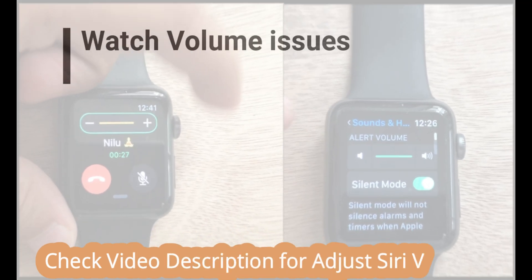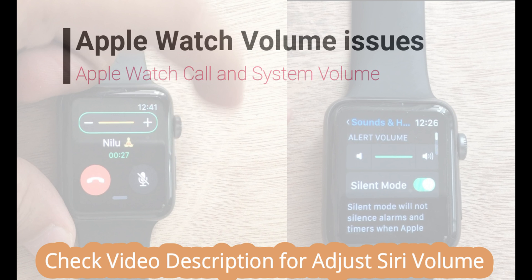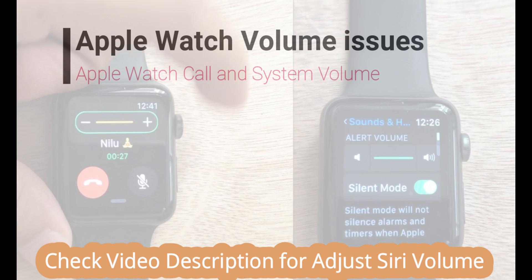In this video tutorial, I'm going to show you how to adjust volume on Apple Watch for call sound, Apple Watch system sound for message tone, notifications and more, and Siri volume last.